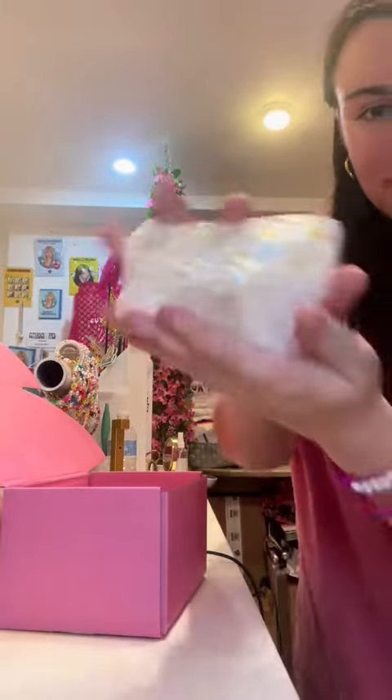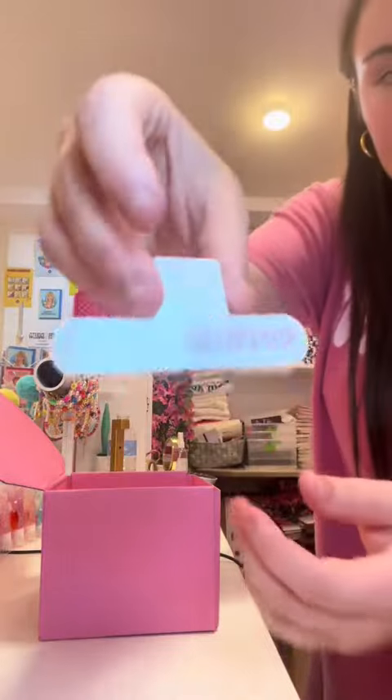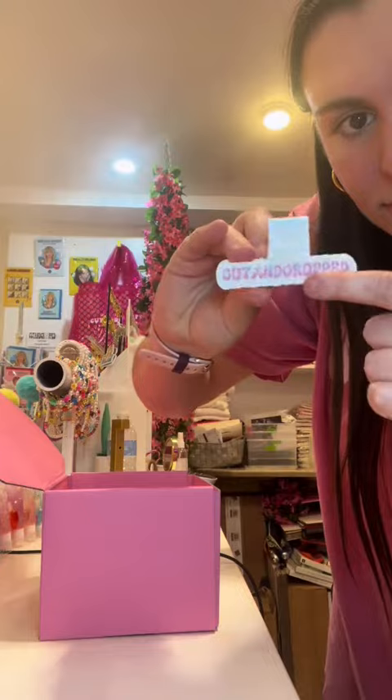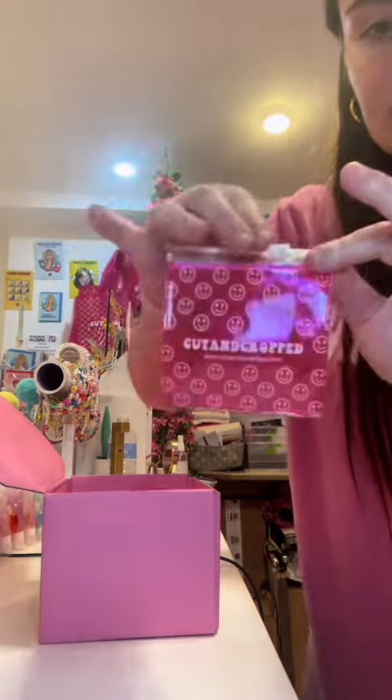Now I use my magical powers to bubble wrap the claw clip, and then I put in the magnetic bookmark and our free zip pouches. They come for free with any small purchase like rings, erasers, lip gloss, bracelets, necklaces — whatever can really fit inside.